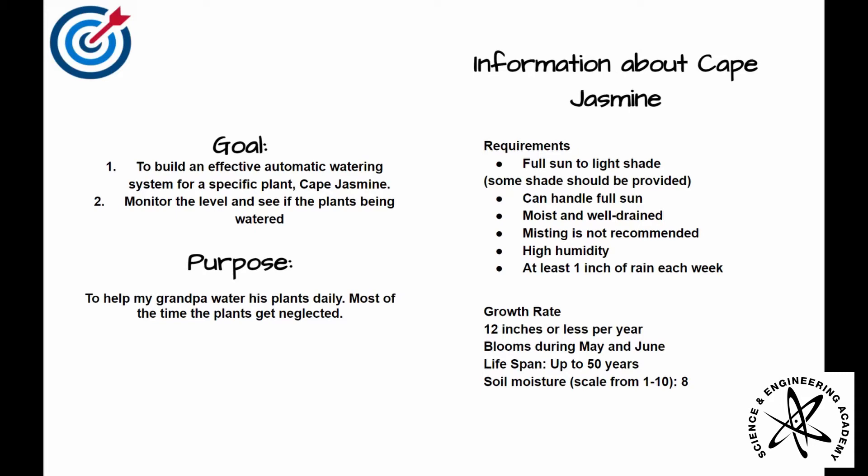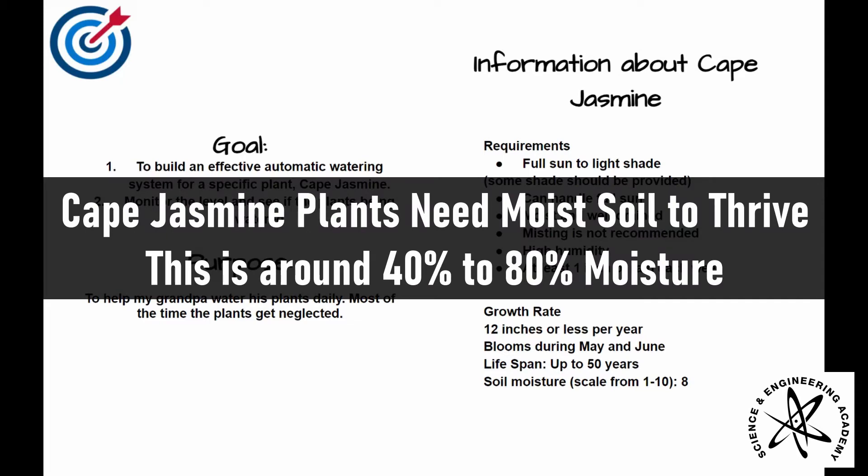Before the process of building, I gathered data on the necessities of the plant. Cape Jasmines grow best in moist and humid environments.